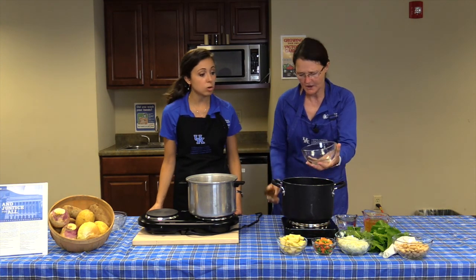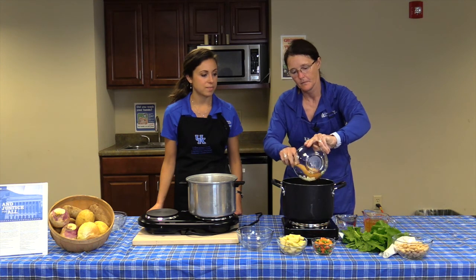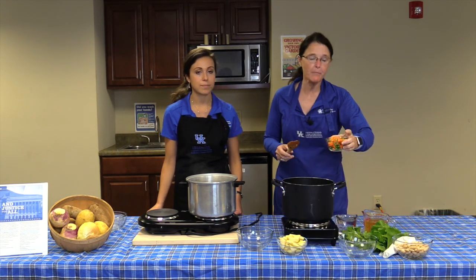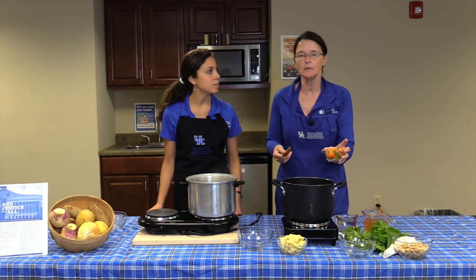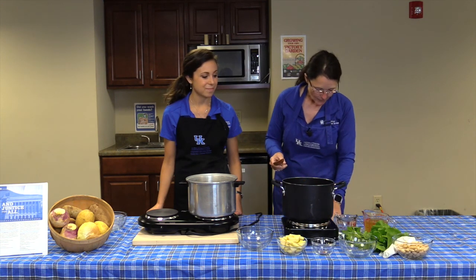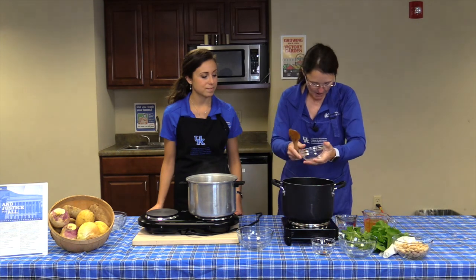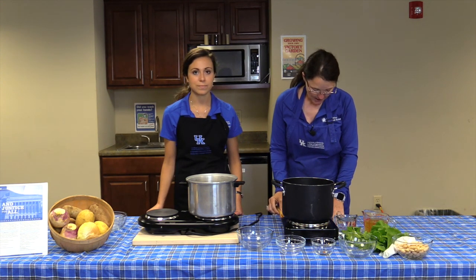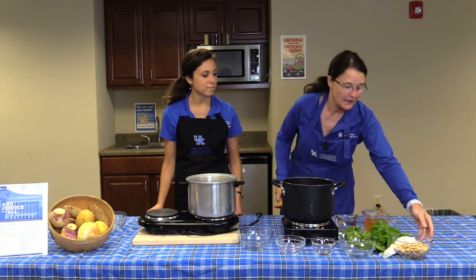It could be leftover turkey or deli turkey, really whatever you have. Then we're going to add one medium onion, and then a half cup of fresh carrots. I had frozen carrots and peas left over from a recipe a couple of weeks ago, so we're using those too — no need to waste them. And then one potato, peeled and diced. We'll take all those vegetables and add our garlic into the large pot.